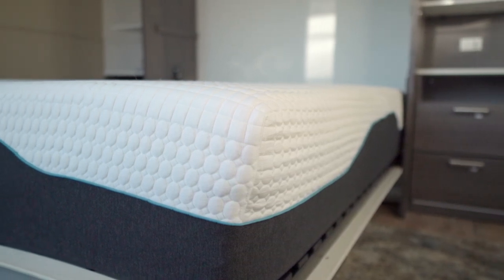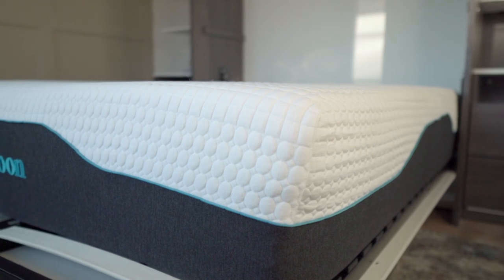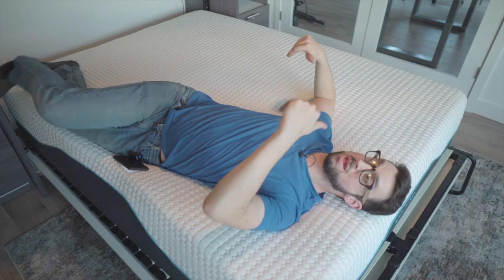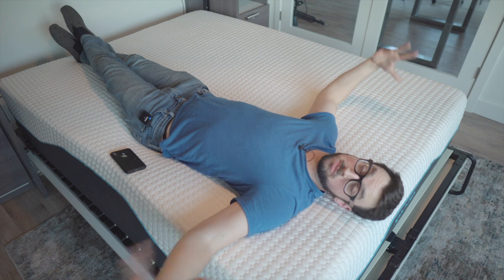This is probably what makes Spoon different — they have that coil technology combined with their Spoon Pillars. I don't feel the coils at all, which maybe is because of that. Maybe they're going to last longer. I've just unboxed this thing, but so far I'm really impressed.